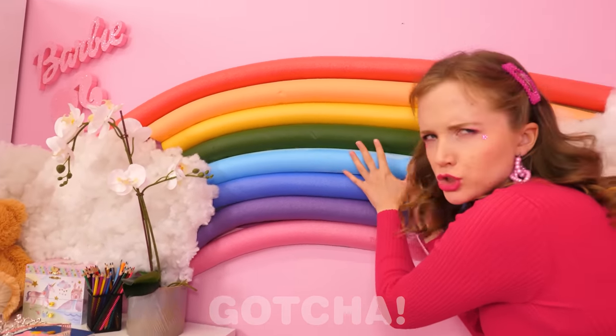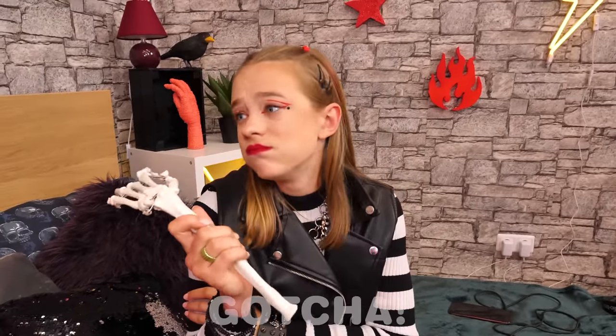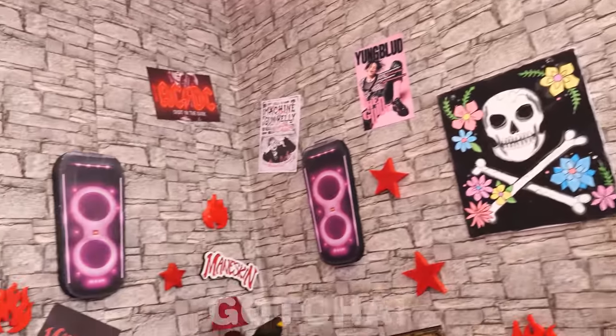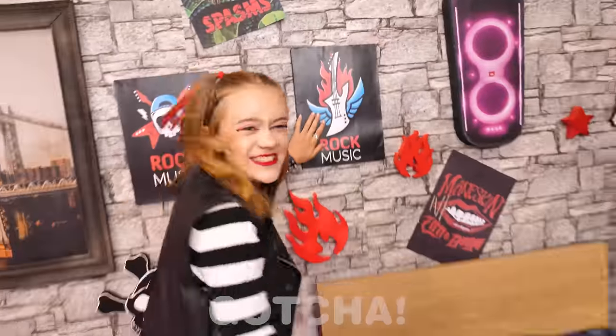Go away! This wall is mine! Seems someone's a bit jealous. Wait a minute — I know what to do! That's smart! She stuck all her decorations to the wall with her bubblegum. Now both girls have decorations they like! That was a really crafty decision — I like it!